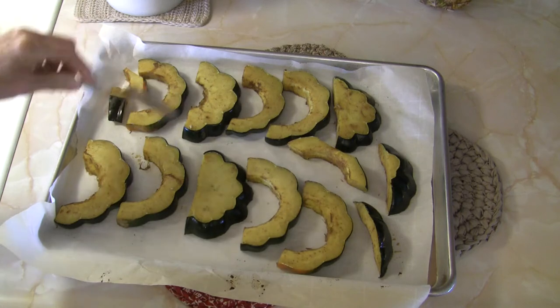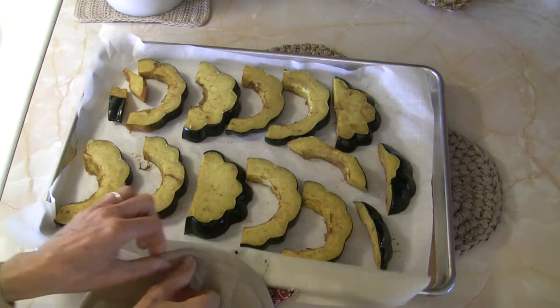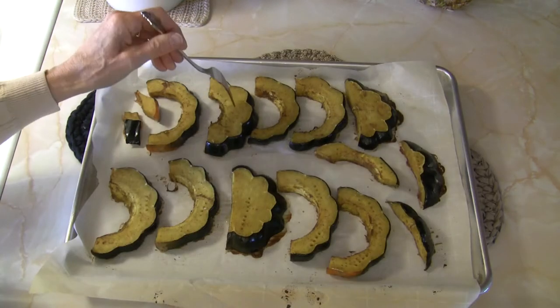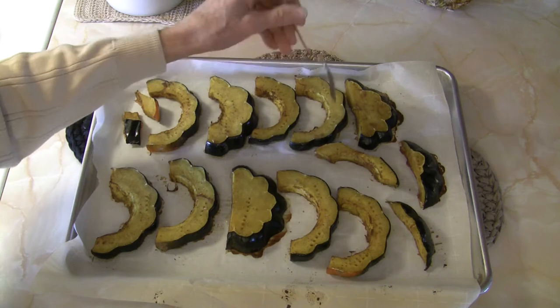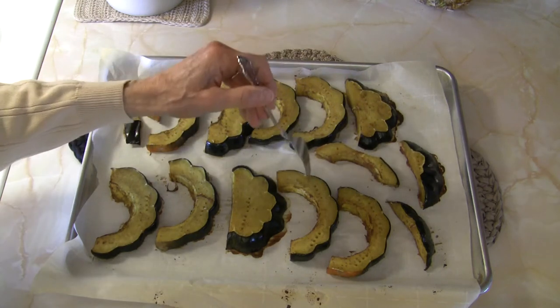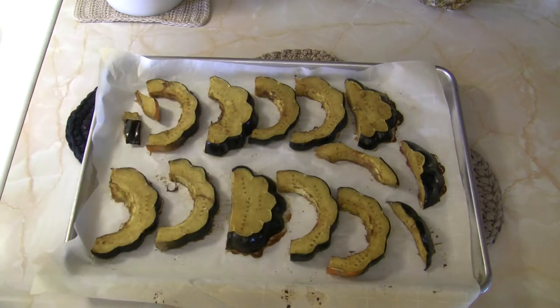They've done very well for the 20 minutes but we're going to put them back in the oven and set it for another 20 minutes. These have roasted for a total of 40 minutes and they are fork tender, but I want them to wrinkle up and roast just a little bit more to help concentrate that nice sweetness. So I'm going to pop them back in the oven for another 10 minutes just to finish this process.